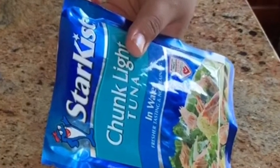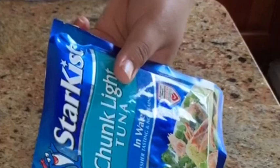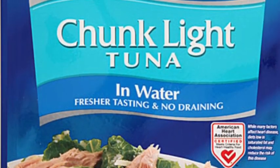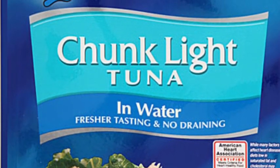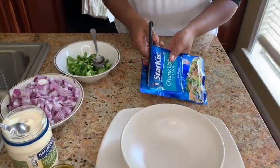So I use this brand of tuna — it's not the canned tuna. I like this one because it doesn't have that fishy taste, but of course you guys can use any brand and type of tuna you like.